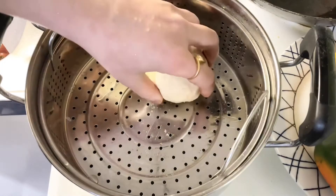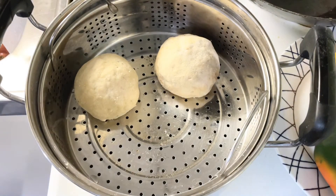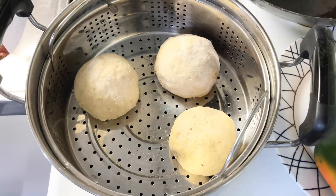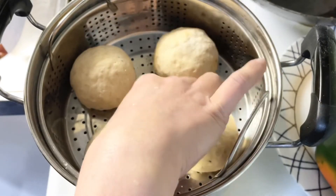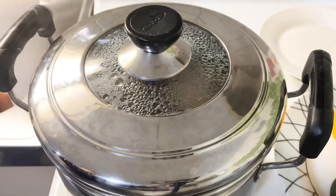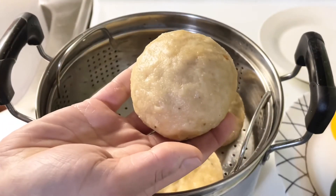Bring water to a boil in a steamer. Lightly grease the steamer basket with oil and arrange the buns, leaving a little bit of space in between. Steam the buns on high heat for 15 to 20 minutes, or until they expand. After 15 minutes, open the lid — you will notice the dough is no longer sticky and it's cooked properly.